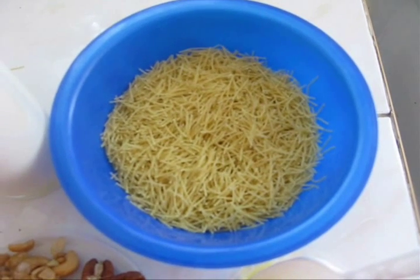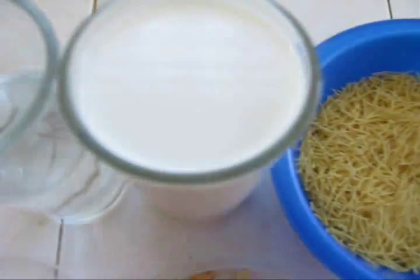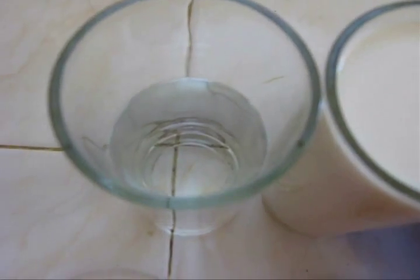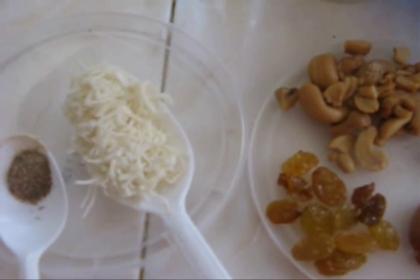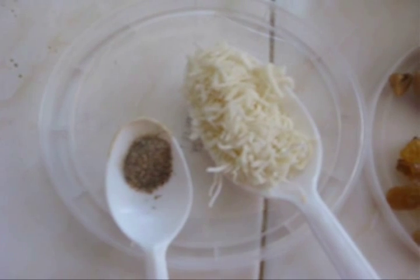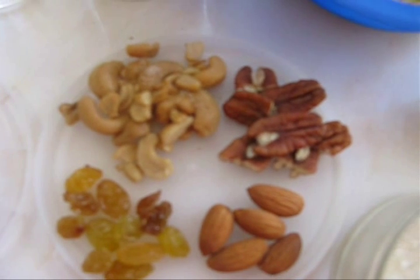For this recipe, we need half cup of vermicelli, one glass of milk, half glass of water, one tablespoon of grated coconut, one-fourth teaspoon of cardamom powder, and some nuts like broken cashew nuts,